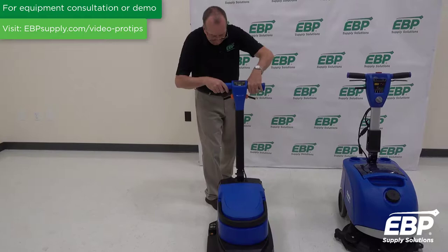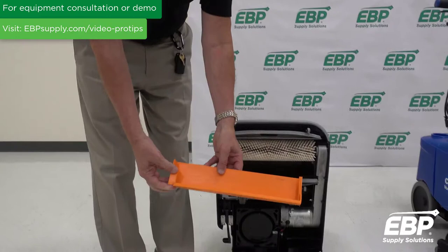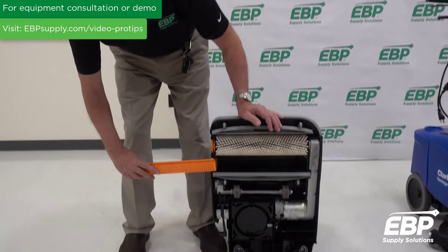On the machine, if I tip it on its back, you have two squeegees — one front and back — and a brush. A very unique feature: this basically goes down the floor, and the spinning brush flicks bigger chunks of dirt into a compartment so that you're not going to plug up your vacuum, and you might not have to clean the floor as thoroughly before using this scrubber. It's a great feature.